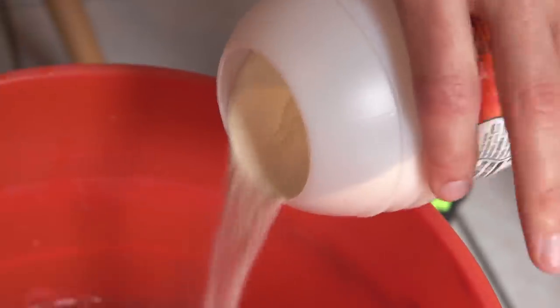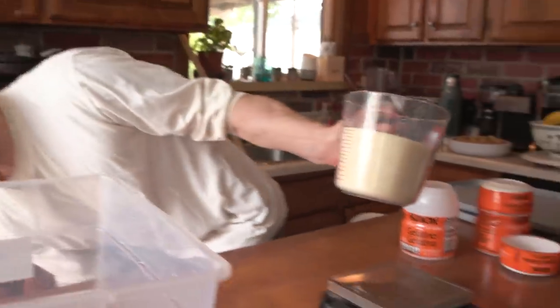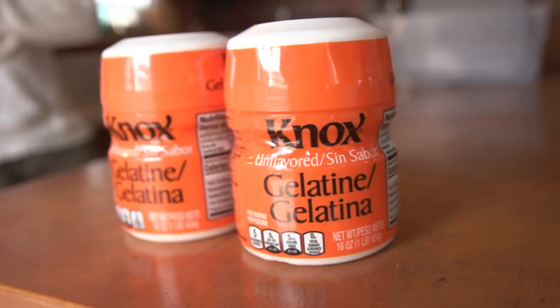One of the biggest variables is that our gelatin has a lower bloom value. The bloom rating is a number that tells us how strong our gelatin actually is. It also correlates to how large the molecules making up the gelatin are — the larger the molecule, the larger the molecular mass, the higher the bloom value. The gelatin we're using for this build is called Nox gelatin, and it has a 225 bloom rating, which is 25 bloom ratings lower than what the standard recipe asks for.